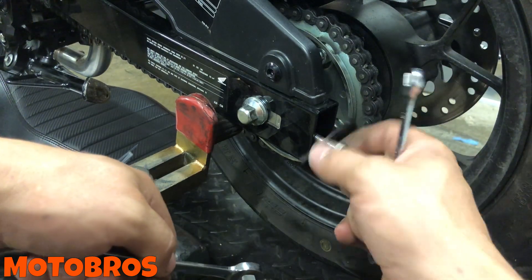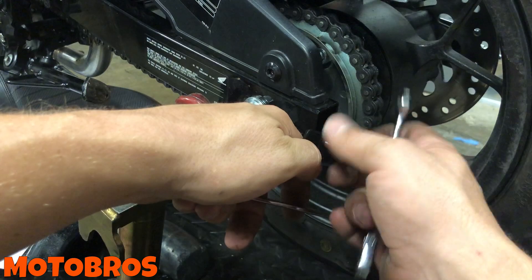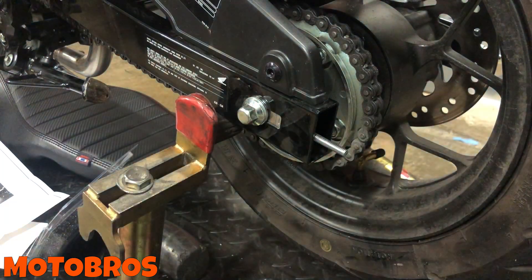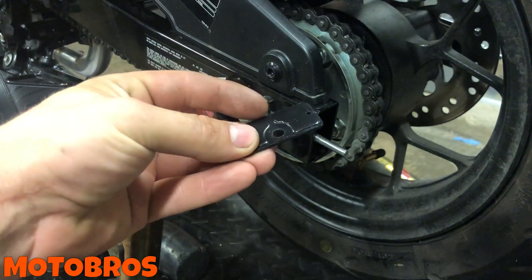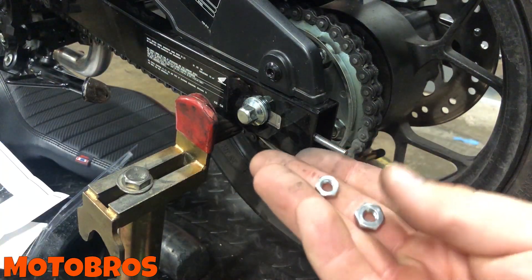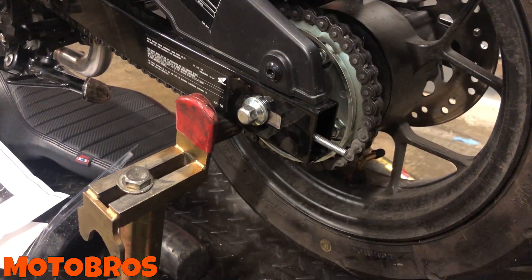The plate just falls right out — very simple. Pull those out of the way. There's the plate, no big deal, and there's the 12mm and the 10mm. Very easy.